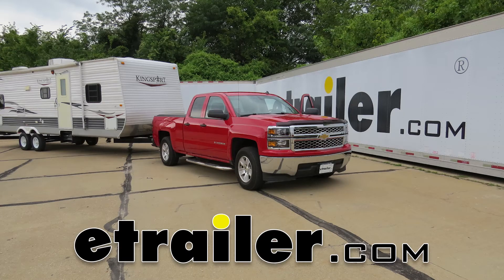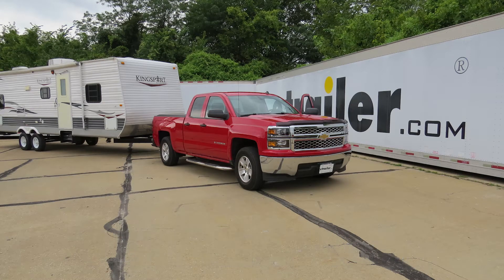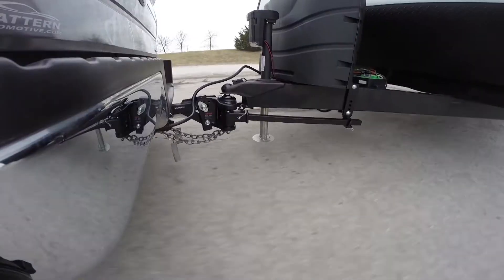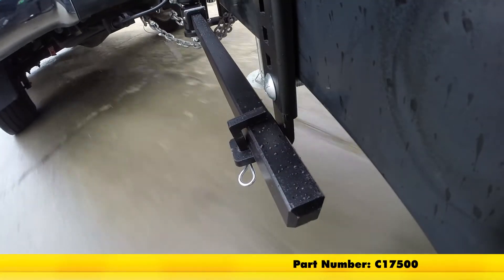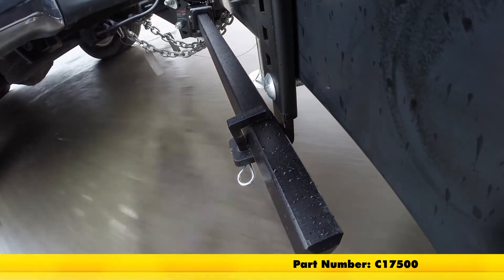Today on our 2014 Chevrolet Silverado 1500, we're going to take a look at and show you how to install the Curt TrueTrack weight distribution system with complete sway control. Part number is C17500.